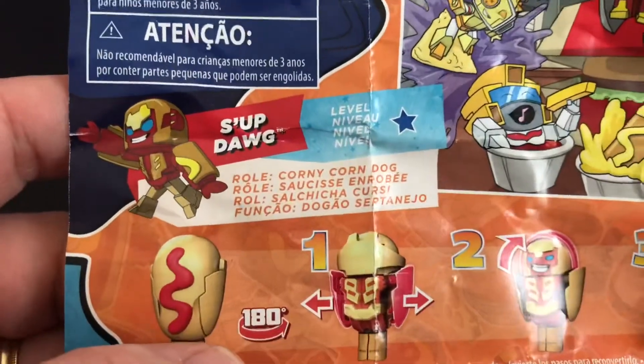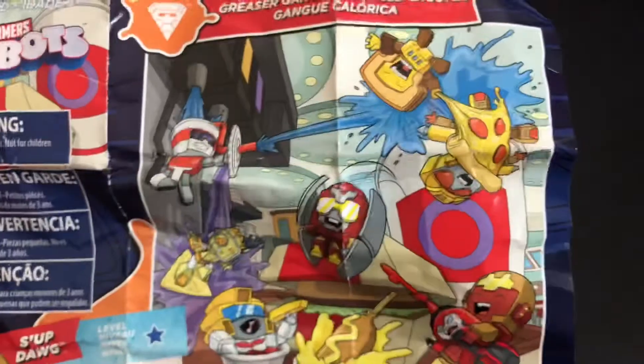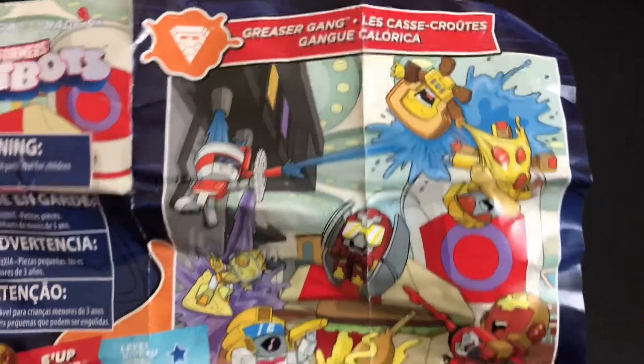We have Sup Dog and its role is Corny Corn Dog. I'll say, because I'm not even sure people say Sup Dog anymore. And it's part of the Greaser Gang.